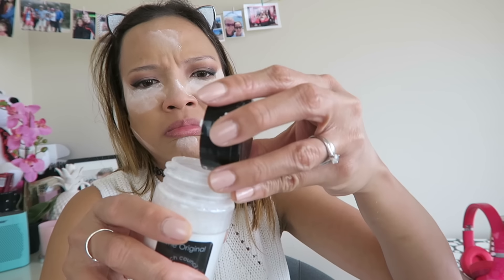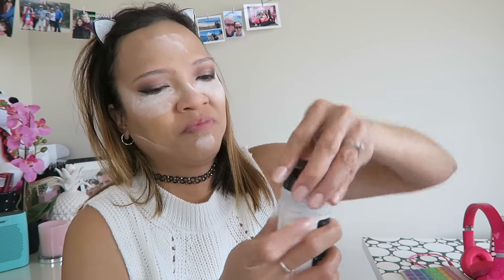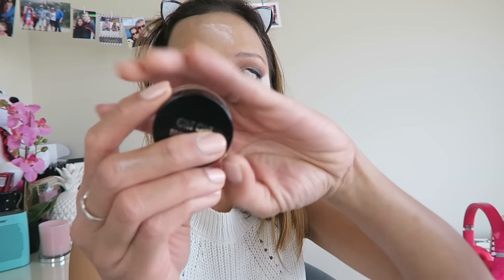Look at this, guys — I almost ran out of it. I applied it because that's how I like to do my powder. Then let's bake the concealer. Okay, I finished it! Let me set my eyebrows before removing my baking. I'm not sure how many minutes — maybe about 15 minutes I did my eyebrows. Super baked. So I'm using this Suva...